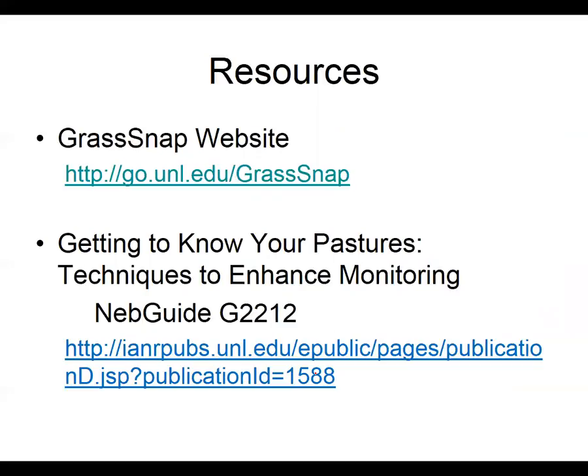Another helpful resource is NebGuide G2021-2, which has tips and tricks on how to monitor — what do you want to measure? Am I worried about grass production? Am I worried about plant community shifts, and then how do I go about doing that? Those are some helpful links to follow as well.